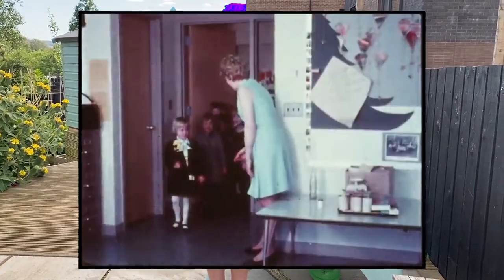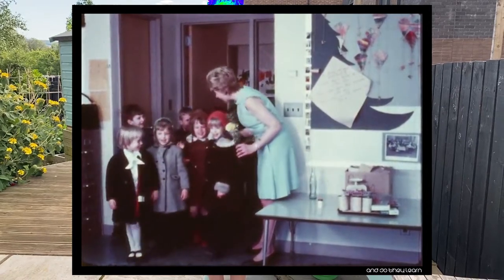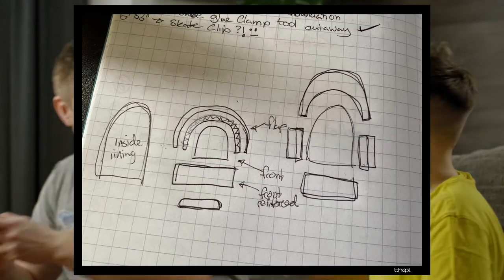This is my son. He starts school this year and I want to make him his first school bag. Lucky for me, he thinks I'm the coolest person in the world and he thinks this is a great idea.